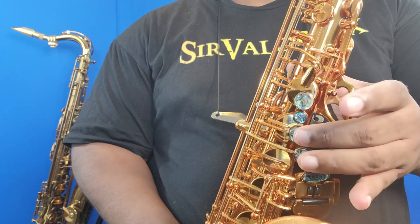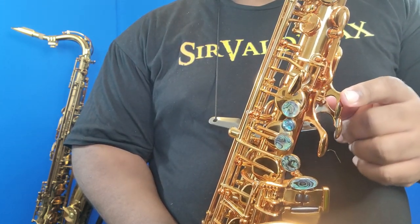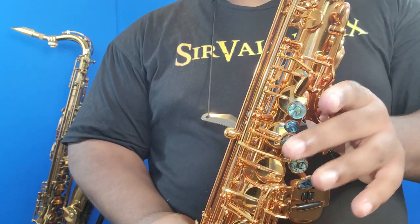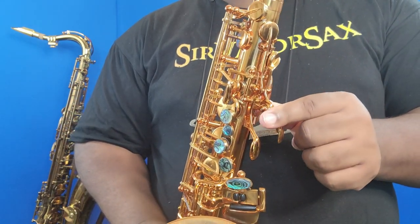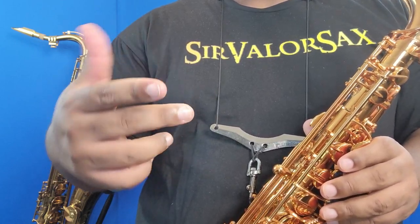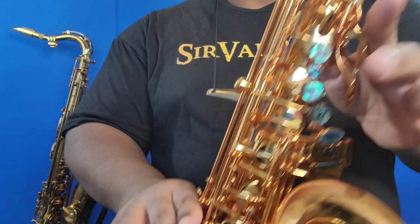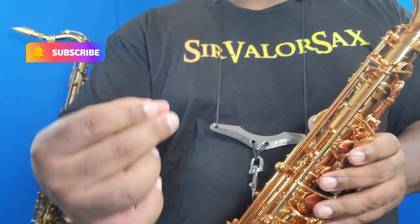I usually have one of these fingers covered to stop that note from going up sharp, but in this case I won't necessarily do that. I can't keep either one of these down when I get to altissimo C, so I'm going to use my embouchure to make sure that this E flat key playing altissimo B doesn't go up too sharp. So from altissimo B to altissimo C, and then I go to the front key holding those other two fingers down to play altissimo D.